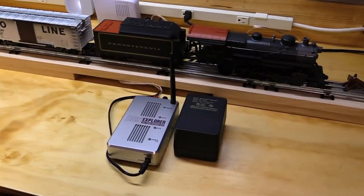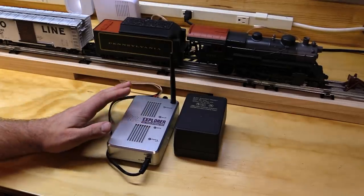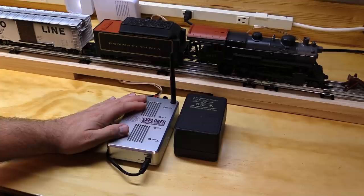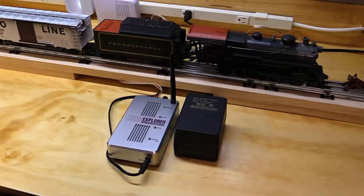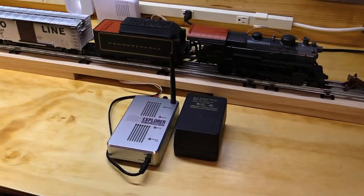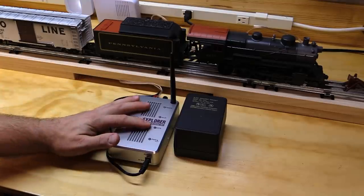Hi, I'm Eric Siegel with Eric's Trains. In a previous video, I demonstrated a basic setup and usage of the new MTH DCS Explorer. This system allows you to run any MTH PS2 or PS3 engine from your smartphone. Now, the DCS Explorer is great, but it is sort of a starter system. When we used the DCS Explorer with the DCS app on our smartphone, we only had limited functionality — we did not have access to the full suite of DCS features, and we could only add up to three engines into the DCS app at a time.